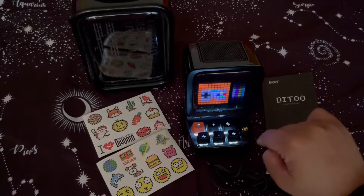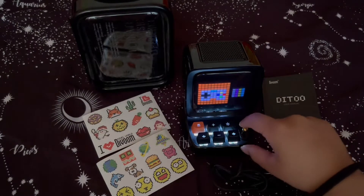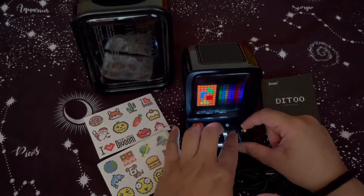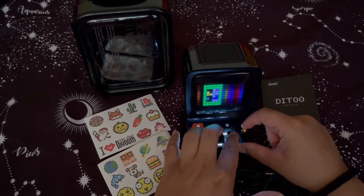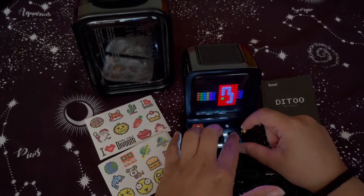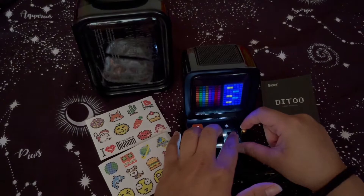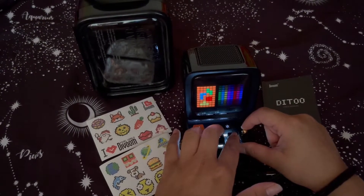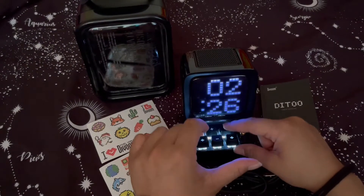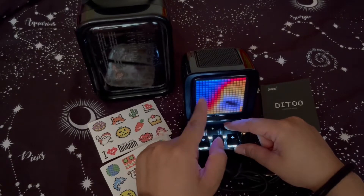As we cycle through it, the lever selects options. There's Tetris, and there's Snake. There's a good handful of games on here. Going back — this controls the brightness of the keys and also cycles through your scenes.